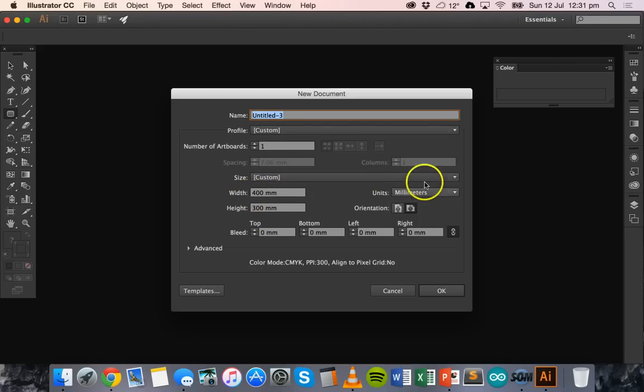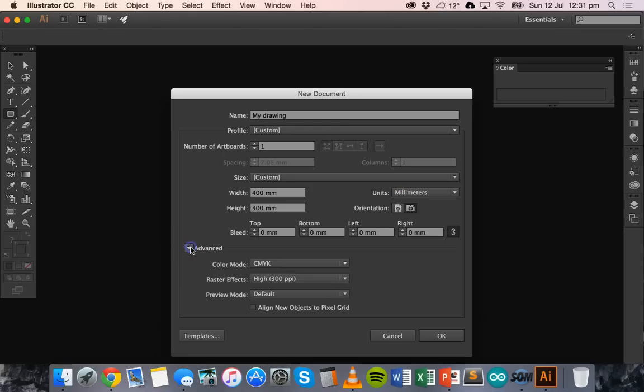We're going to use millimeters for the units, so that works out to roughly 400 by 300 millimeters. Give your document a name like 'my drawing', set the width and height, and select the units. It should look like this — 400 by 300 millimeters. Make sure units are set to millimeters and you can change the orientation to portrait or landscape.